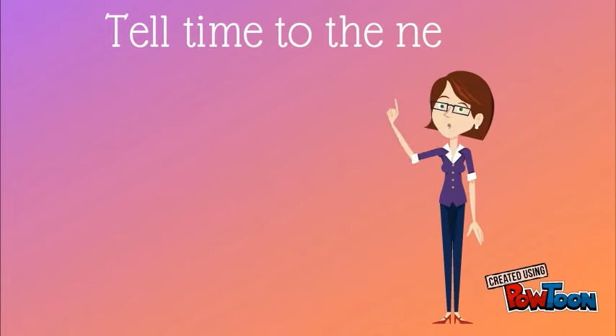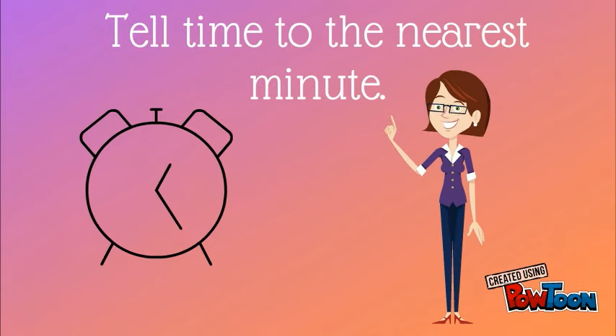Time to the nearest minute. We are going to review how to tell time to the nearest minute.